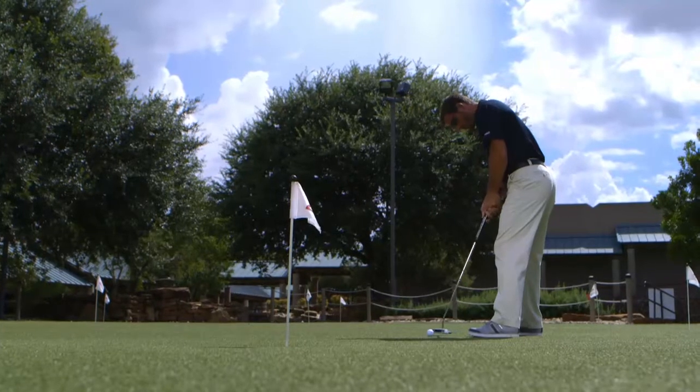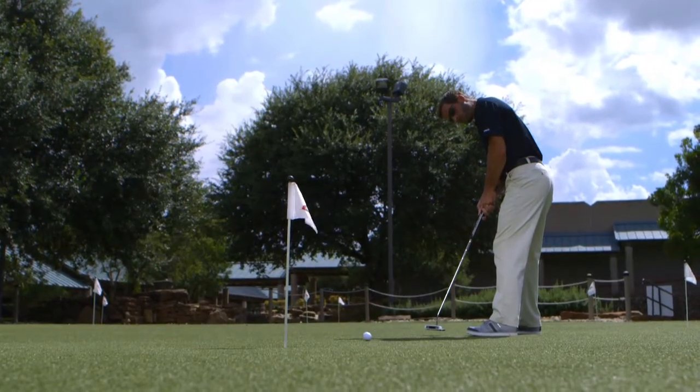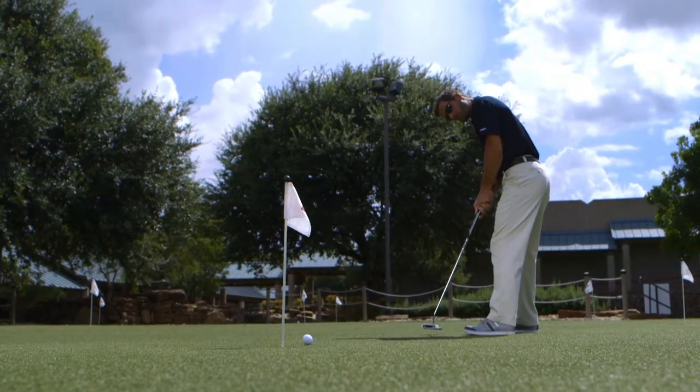It features the highest MOI head of any TaylorMade putter for tremendous twist resistance and distance control on off-center hits.